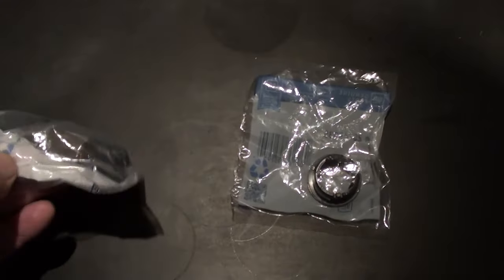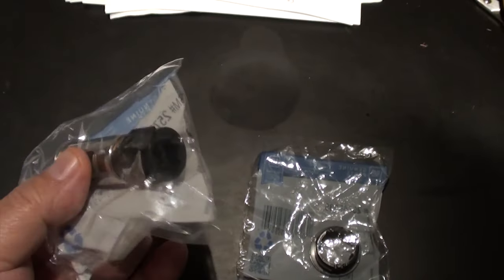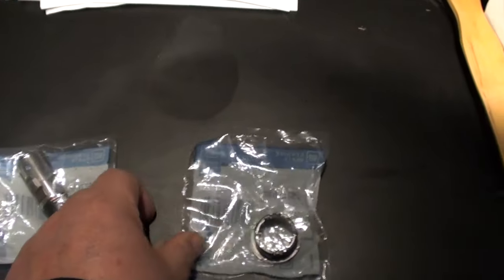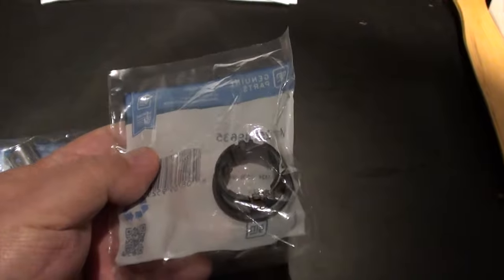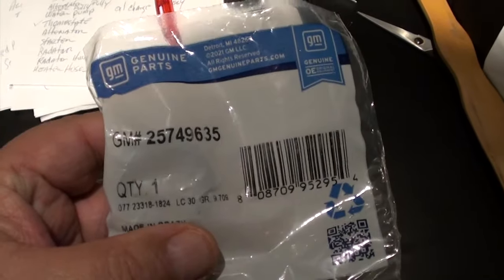Here are the two parts I got from eBay. The one on the left is the fixture that the cigarette lighter goes into, and on the right is the black plastic ring that snaps into the console. Here's a closer look so you can get the part numbers — I think the two of them cost under $25.